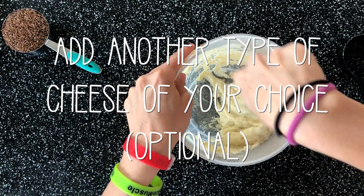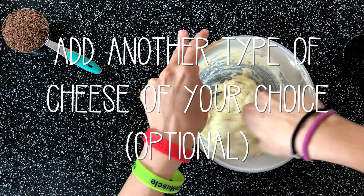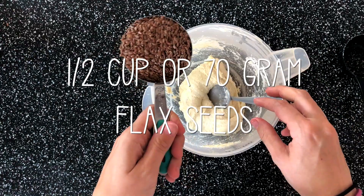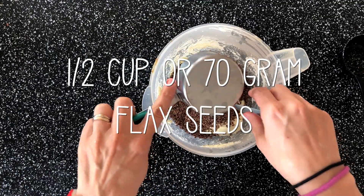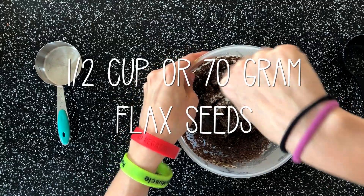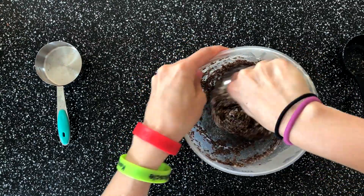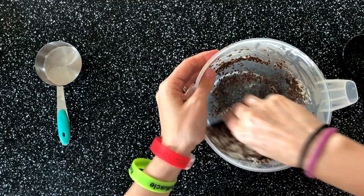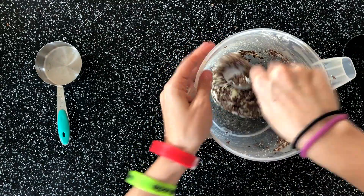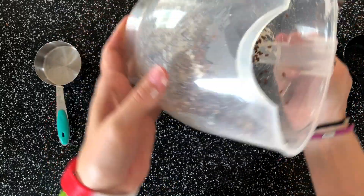If you want, you can add another type of cheese to make it even more cheesy — that's up to you. Now we will add half a cup of flaxseed and mix this together. Keep mixing until you have a done dough.